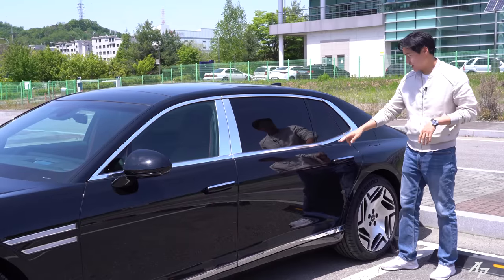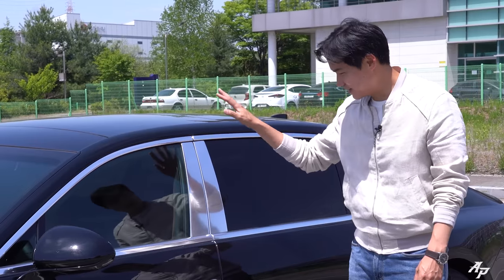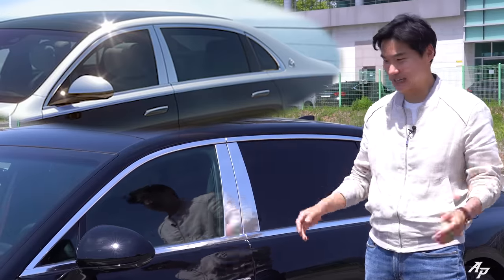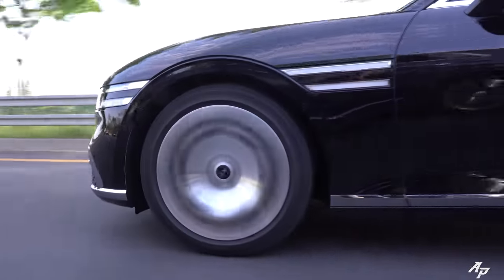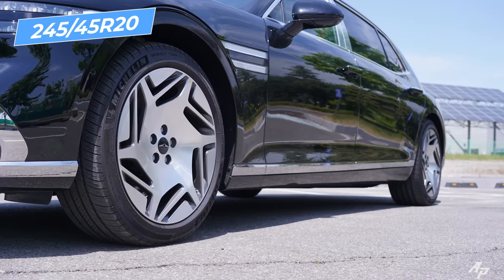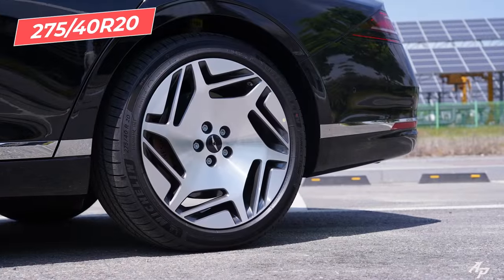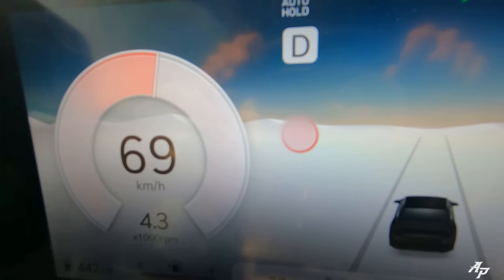Looking at the car from the side, we have chrome moldings around the windows, which really reminds me of the Mercedes-Maybach. It's wearing 20-inch rims. The tire sizes are 245/45R20 up front and 275/40R20 at the rear.